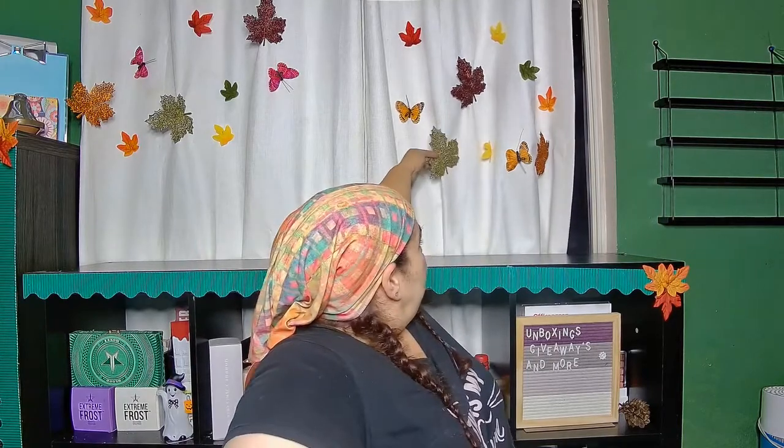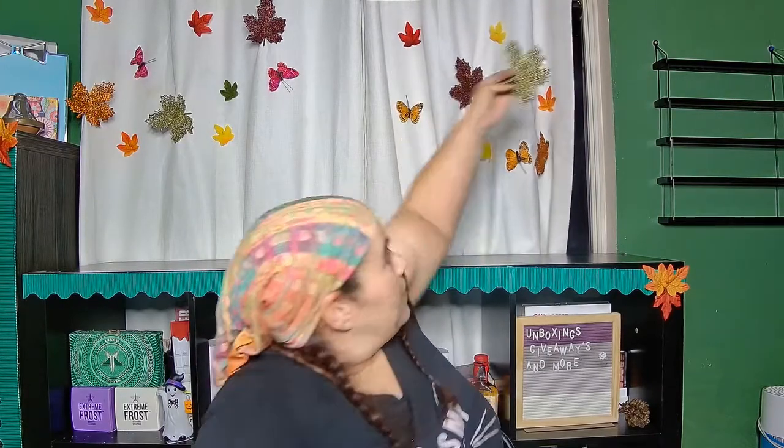Some of these are held on by pins and some had clips, but I'm going to take all of those off and then go ahead and put on the bats. I'll be right back — okay, so I have the bats up right now.